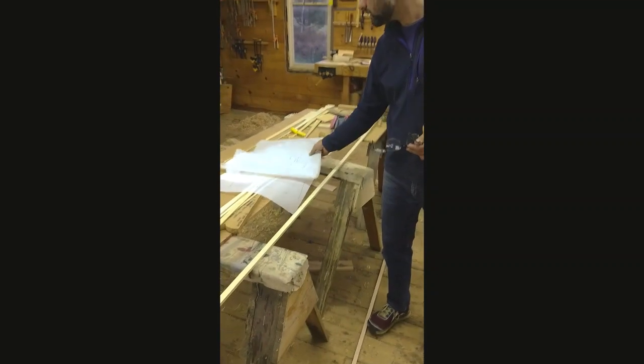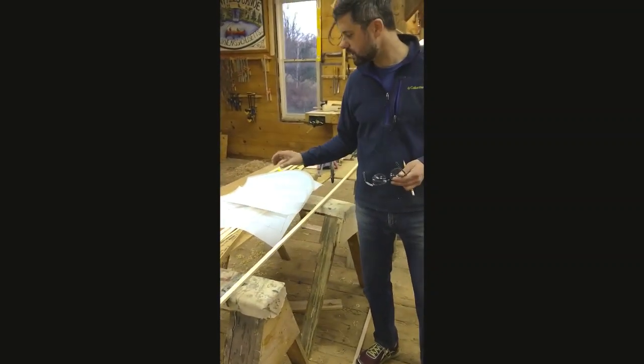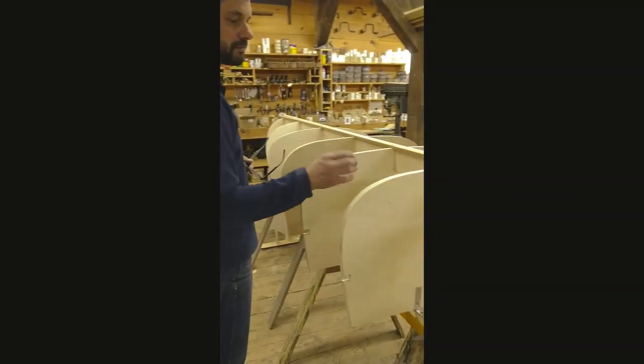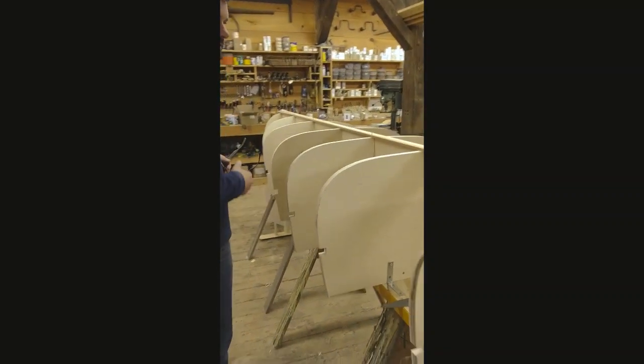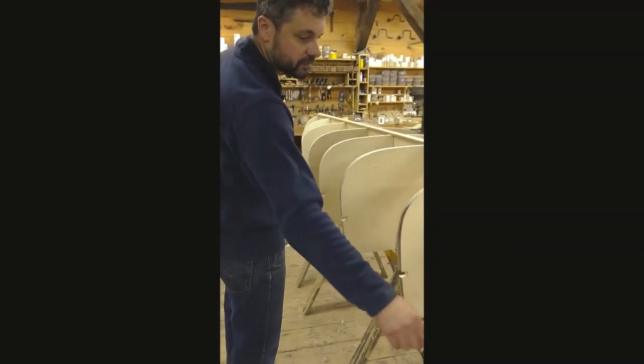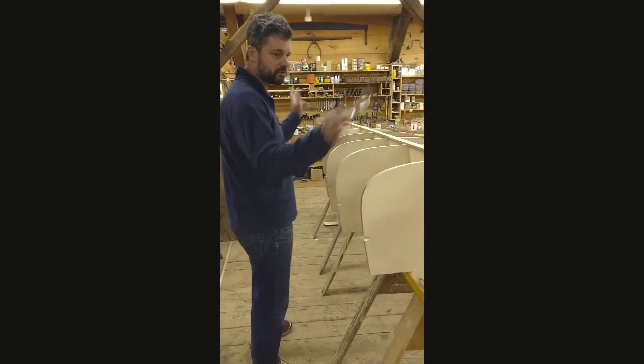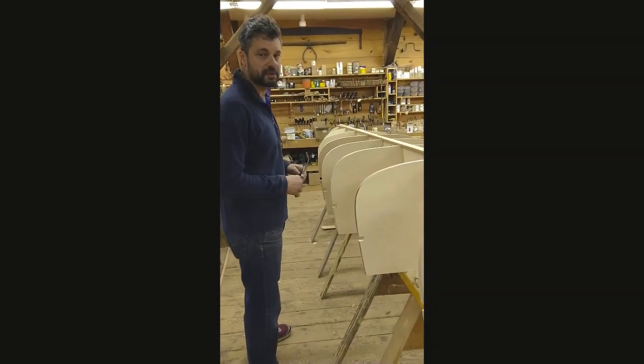Then we make a set of patterns — station molds. We trace those out on the plywood, cut them out, and we've got these solid stations that we lay up on a strong back. We'll get the ends on, and then we'll start to strip it in the next couple of days.